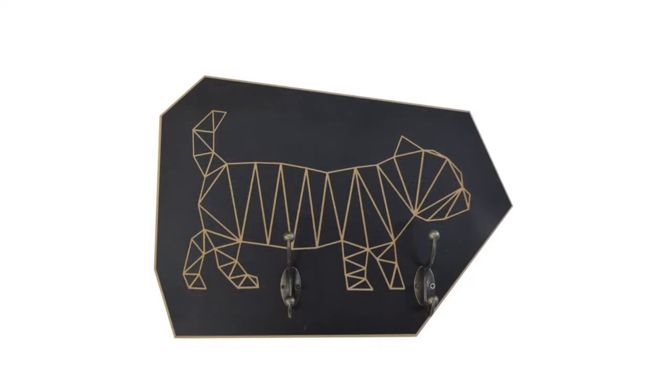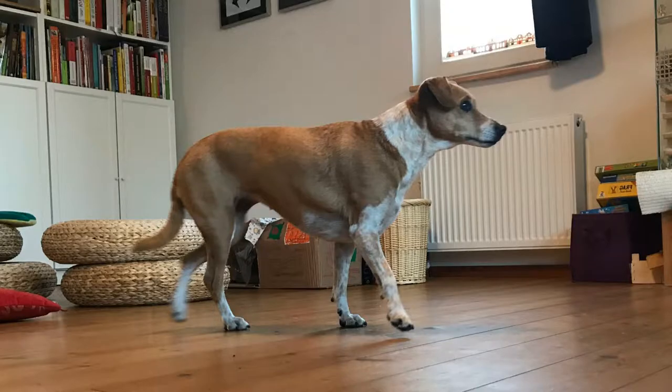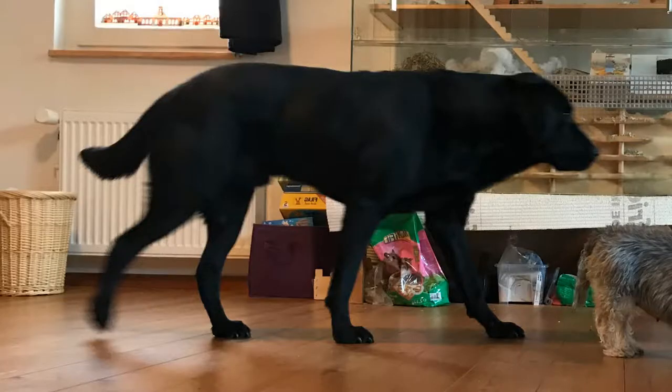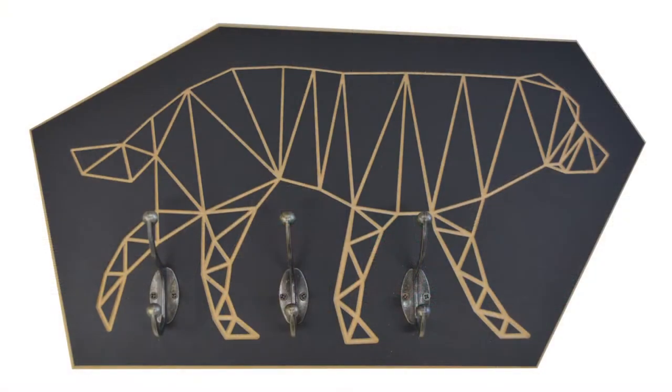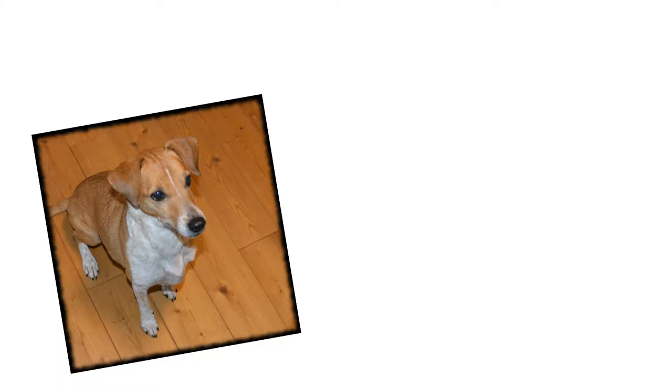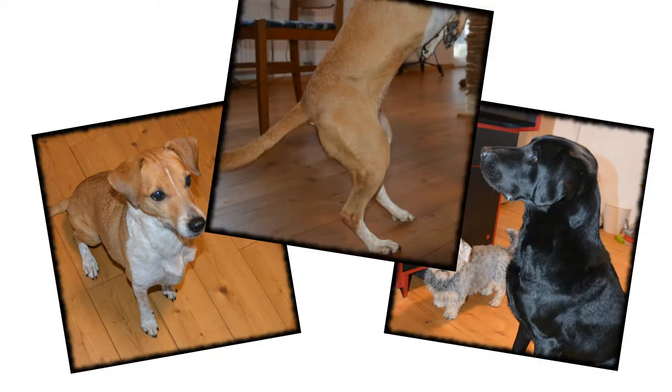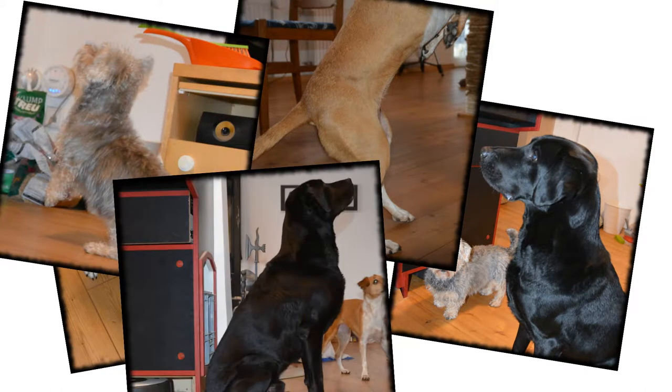Today we will build three coat hooks or leash hangers that display our three dogs and organize their stuff. My idea was to design three small hangers with an abstract picture of each of the three dogs.